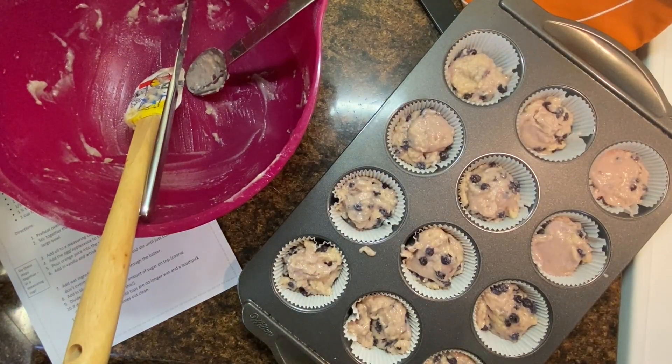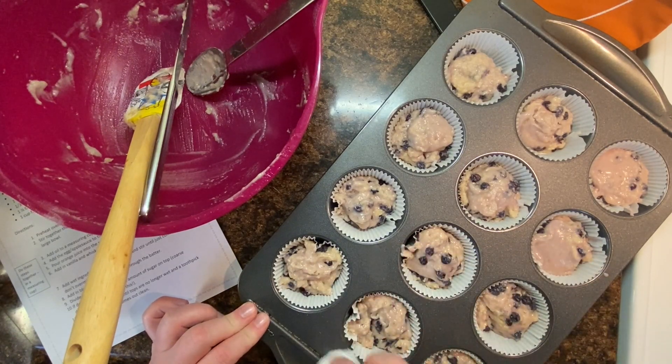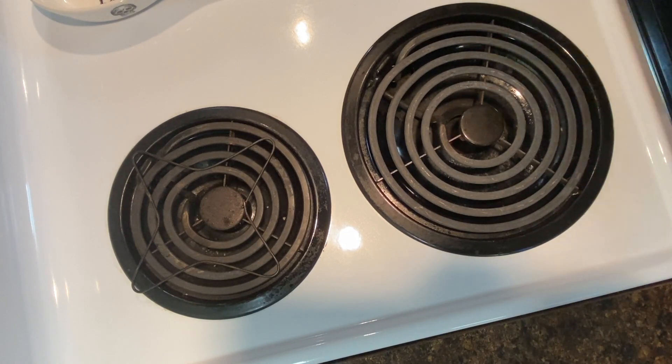Here's a professional tip: grab a piece of paper towel and make sure you wipe any spilled batter off of your muffin pan so that you don't have to scrub that off later. Now we're ready to pop our muffins in the oven. It should be preheated to 400 degrees and you want to bake them for 15 to 20 minutes.